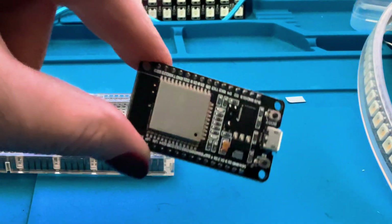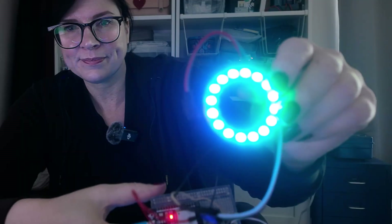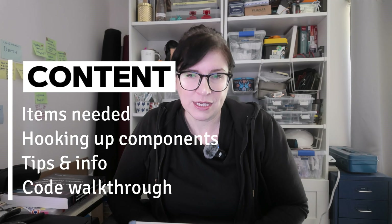Today I'm going to talk you through what items we need, what the materials are to make this circuit, I'm going to show you how to hook up the circuit, and then I'm also going to show you the code and how you can edit it. Those are the three main things we're looking at, so let's jump right in.